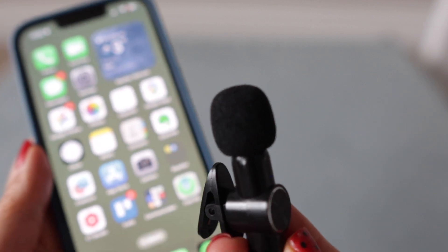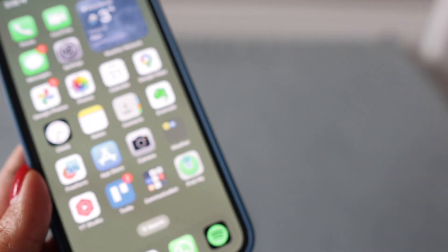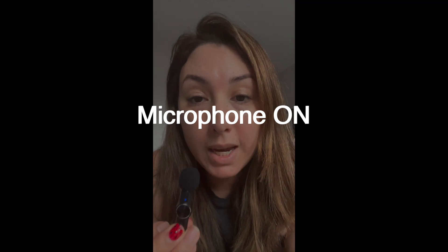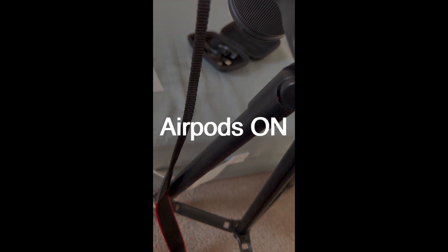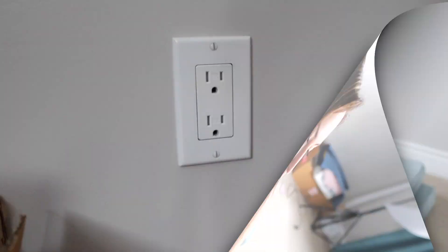I'm going to start using and testing it so you can see the difference between this mic, the external microphone of the iPhone, and how it sounds using my AirPods. Right now I am using the lavalier microphone — you can see the blue light is on — and as you can hear, it is a really good and sharp sound. Now this is the sound with my AirPods. And now, with nothing connected and Bluetooth off, this is just the external microphone from my phone.